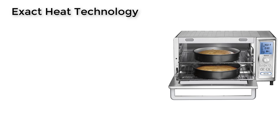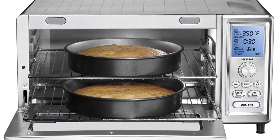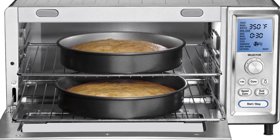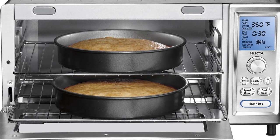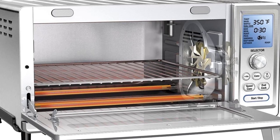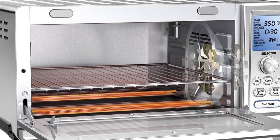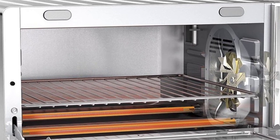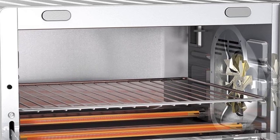Exact Heat Technology means this oven gives the right amount of heat on all sides to make sure everything is done all the way through and there are no hotspots. Convection Cooking uses a fan on the inside of the oven to circulate hot air, blowing it around the food, ensuring food is cooked evenly in less time and at lower temperatures.